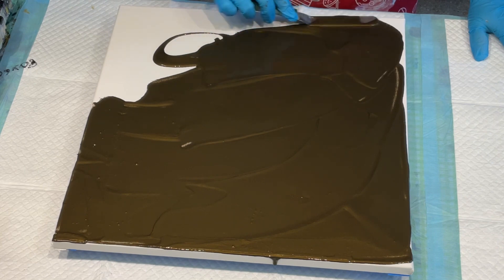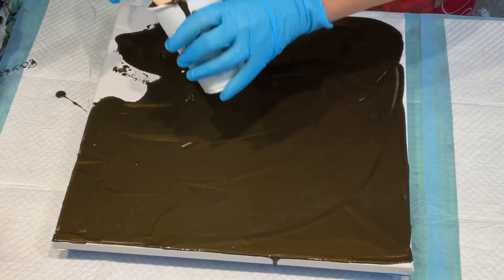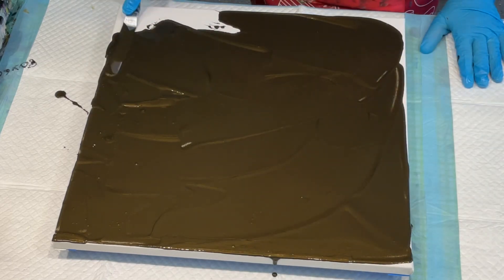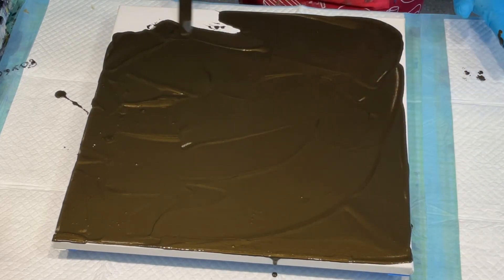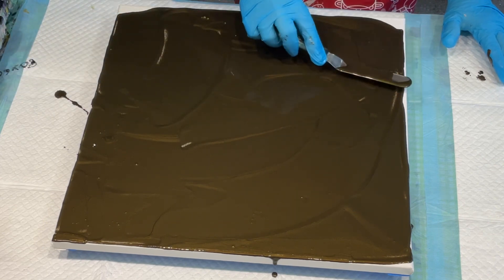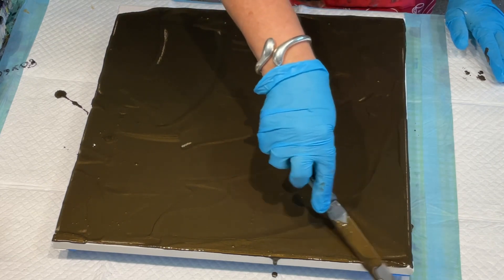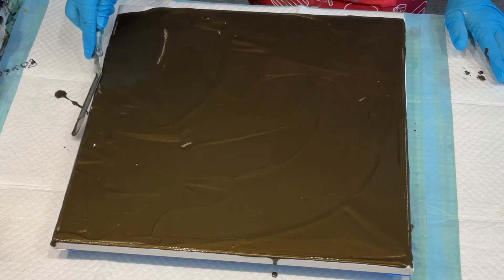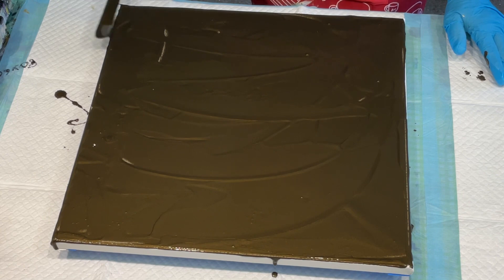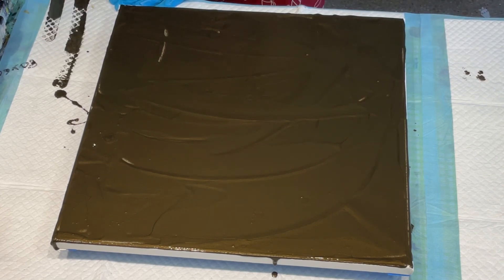It's just a beautiful color because it's really glistening because of the metallic gold in it. I'm not going to worry too much about the edges of my canvas at this moment because you can either finish off your edges after with one of the colors you've used, or if you end up blowing or swiping it can automatically go over the edges without you having to do anything.